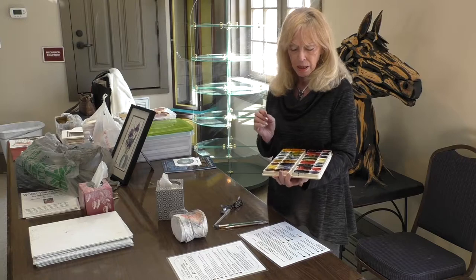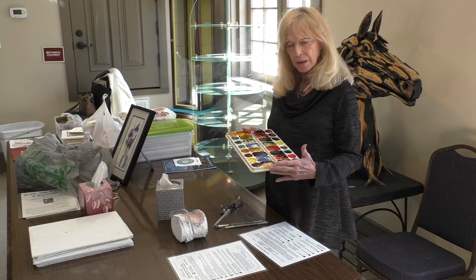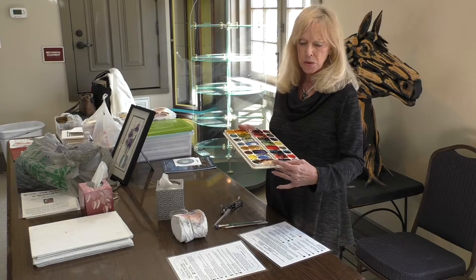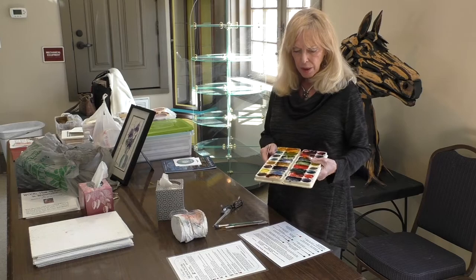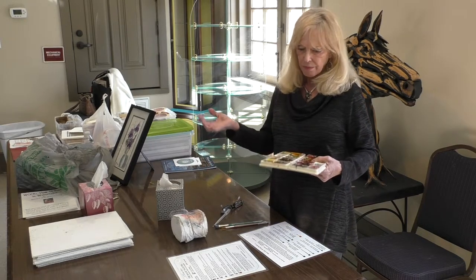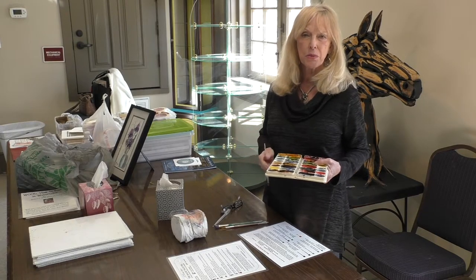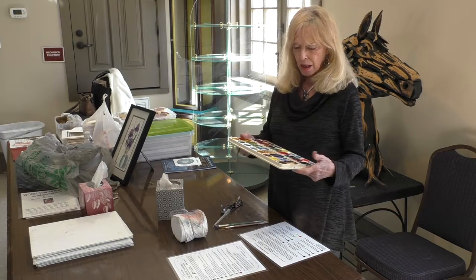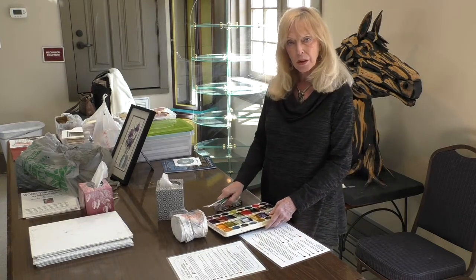The nice thing is that if you need to triple the recipe — like when you're working on a big painting and need more of a mixture — it's easy to double or scale your recipe. If you have to leave your painting and don't get back to it, whenever you return you can just add a couple drops of water to the mixture and retrieve the color, picking up right where you left off. I take pride in being able to teach color mixing.